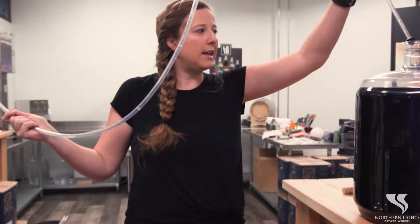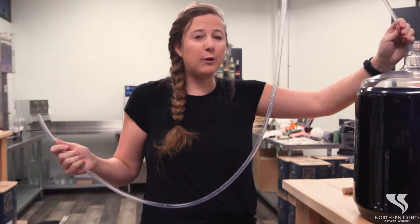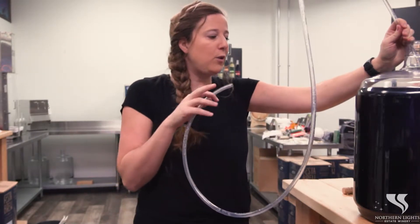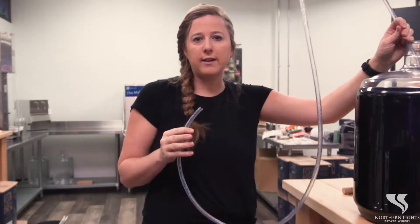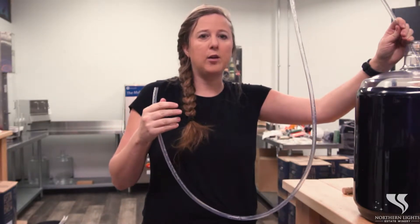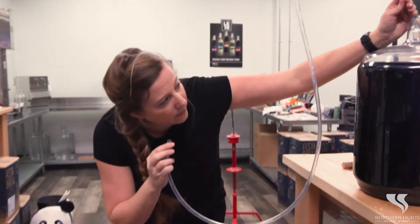We'll pop your racking cane in like this. You're going to go about halfway down. You don't want to start sucking right away. If you go too far down when you start sucking on the hose, then you're going to pull up a lot of sediment. So about halfway down, and then we'll go down to our carboy here.